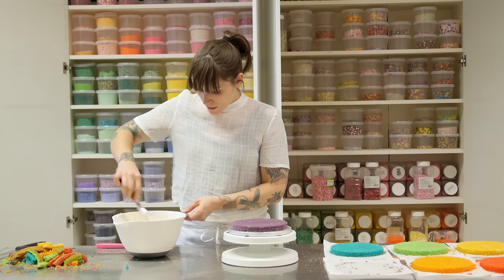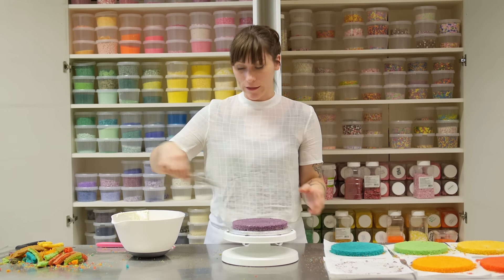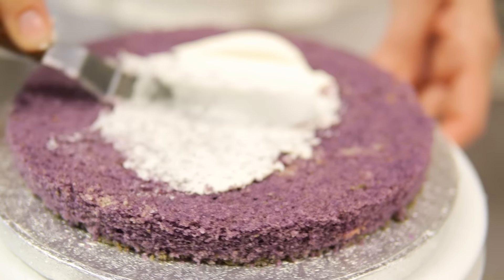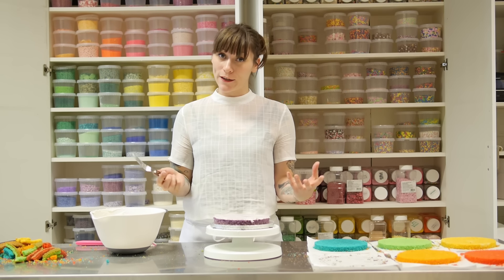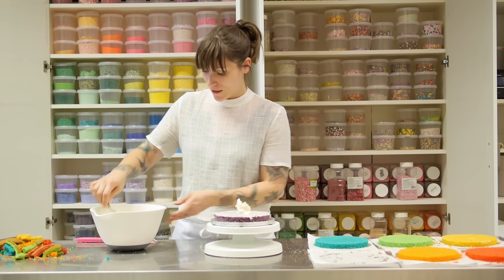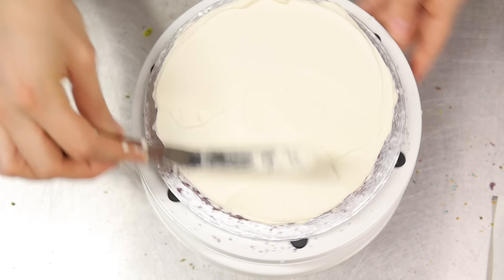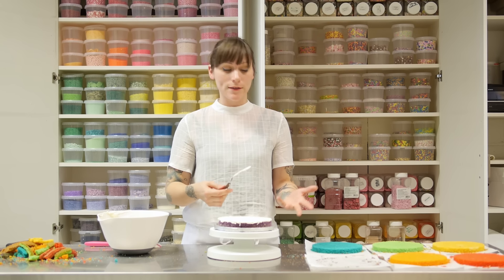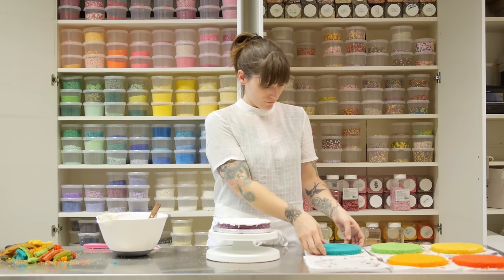I like to give the inside of my cakes a little crumb coat just to lock the crumbs in before giving it a proper filling. Grab a little buttercream on your crank palette knife, spread a thin layer, then put a generous blob in the middle and spread that evenly all over. That's my purple layer done. Now just repeat that with all the other layers: blue, then green, yellow, orange, and finishing with red.